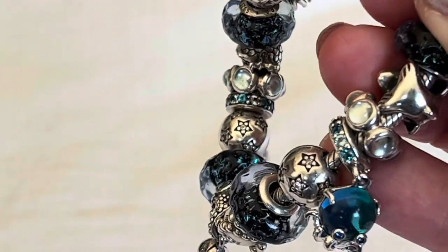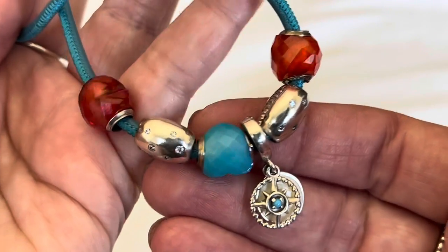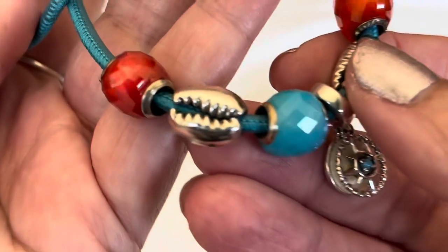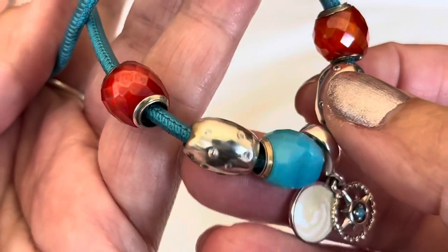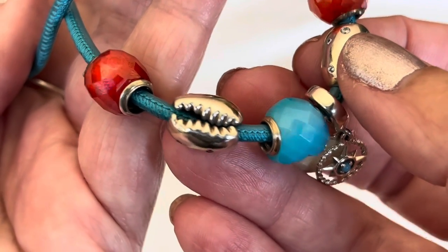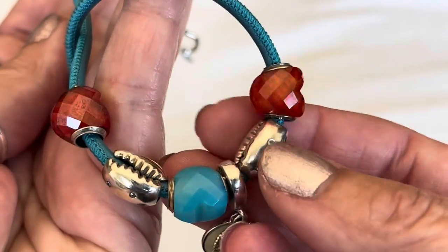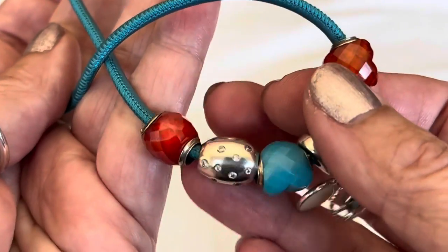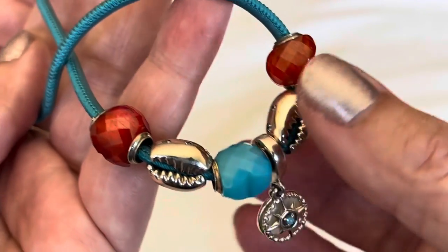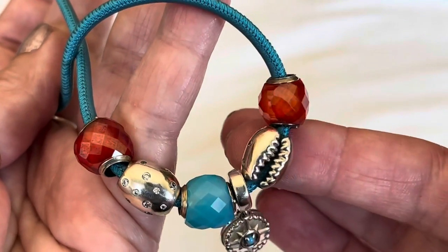The next one I wanted to share with you is actually a leather design, and I decided to include this leather design because of the cowrie shell that's on here. Pandora did such a great job designing this — they have a nice little sprinkling of CZs on one side. But look at the opening; isn't that beautiful? I believe this charm has been on Rue La La for quite a while and I don't understand why it hasn't sold out. It's such a beautiful summer charm.